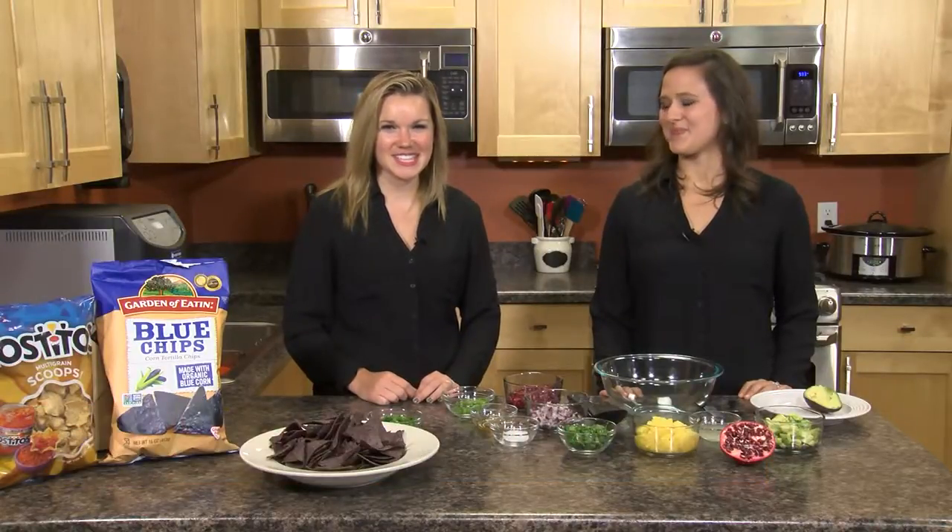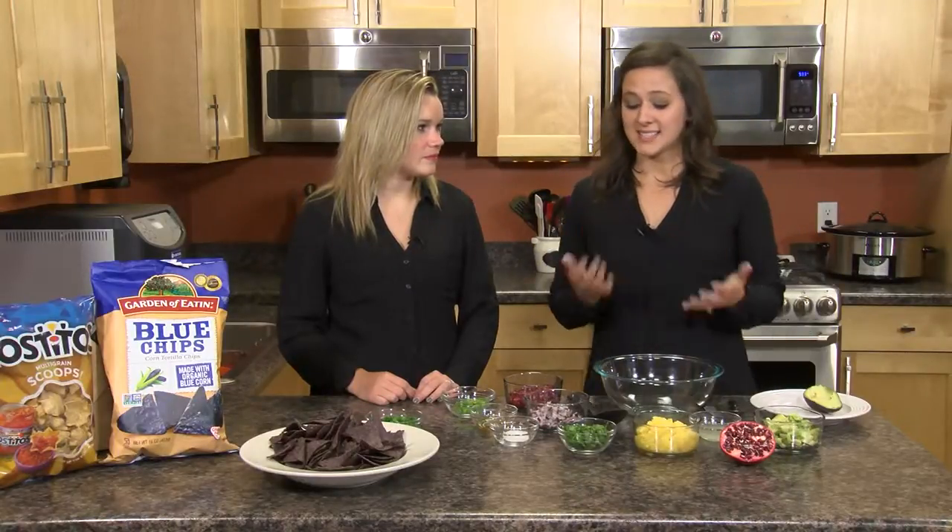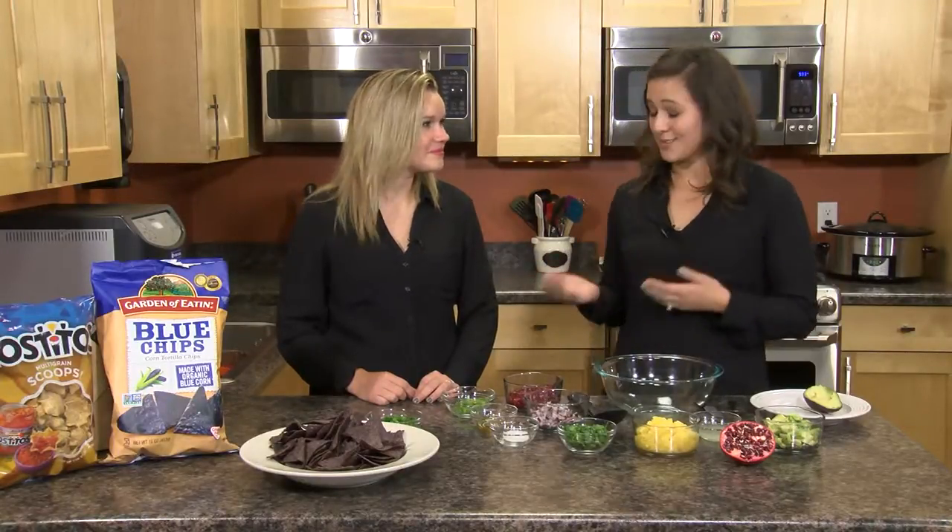Hi everybody and welcome to our kitchen. I'm Lauren and this is Emily and we're TUA Festival's Registered Dietitians. We are so excited to share a really fun winter salsa recipe with you today. We're making pomegranate avocado salsa — one of my favorite recipes to make for parties throughout the year, using winter produce like pomegranates and avocados, which are at their peak in the winter.